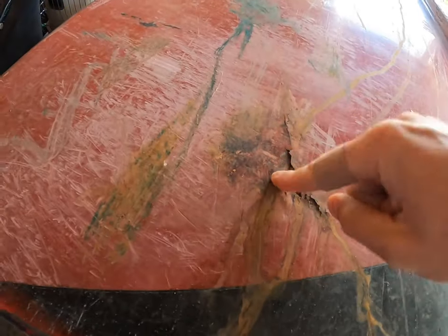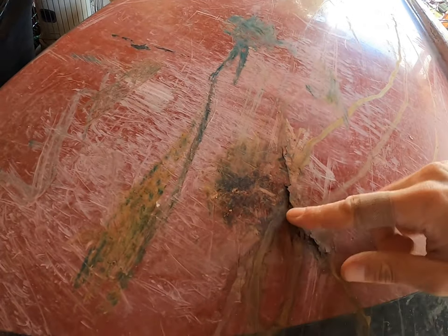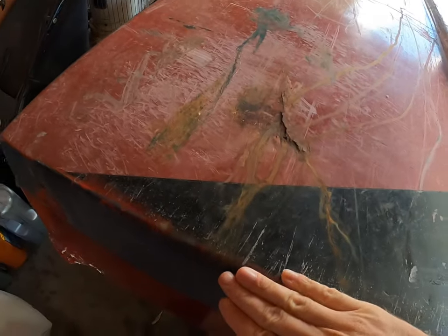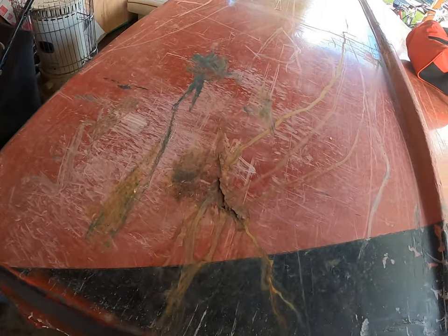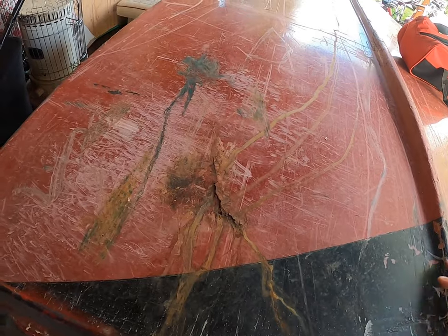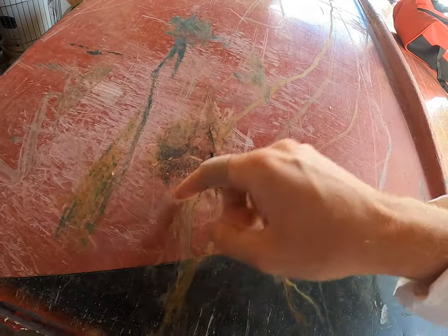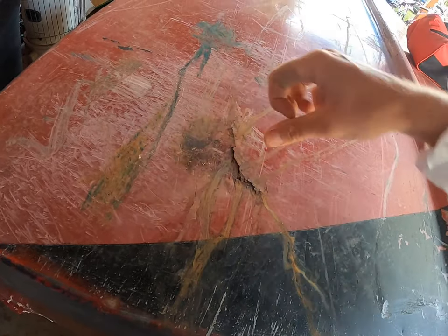Welcome back everybody. Today I'm going to grind down the damaged parts on the hull. As I showed you the other day, we have quite some significant damage here. I'm not sure how it will come out — it's pretty close to the edge. I'm going to have to grind around this whole circle and just see how deep this goes and how bad it actually is.